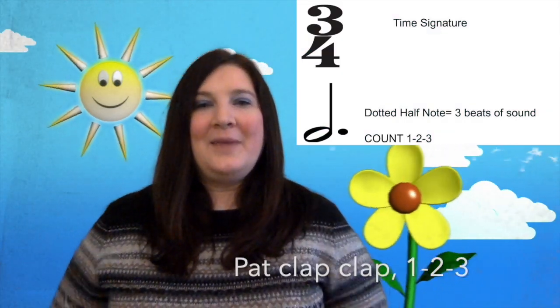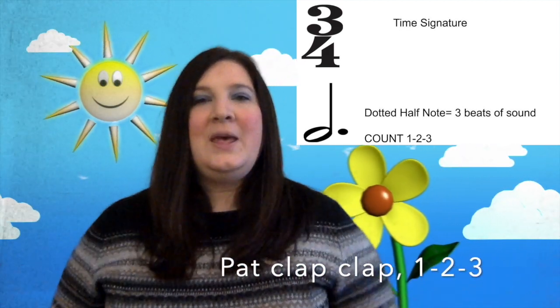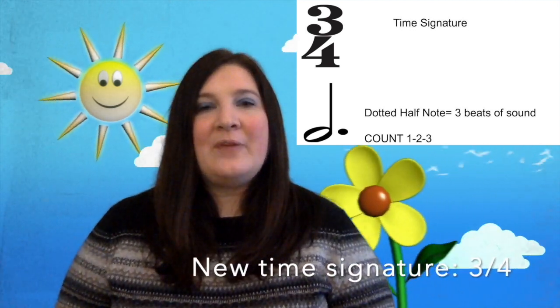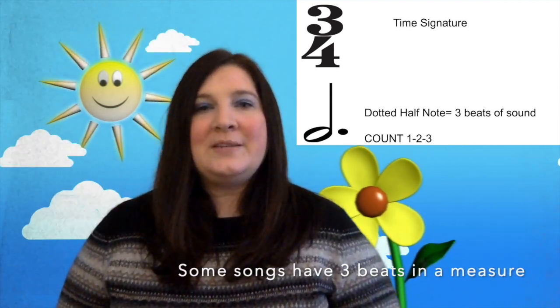You're probably wondering why I'm going pat, clap, clap, or one, two, three, one, two, three. Well, that's because today we're going to learn a new time signature. You're used to playing songs that have four beats in a measure, but today we're going to do two songs that have three beats in a measure. So this is a good way to feel that beat.